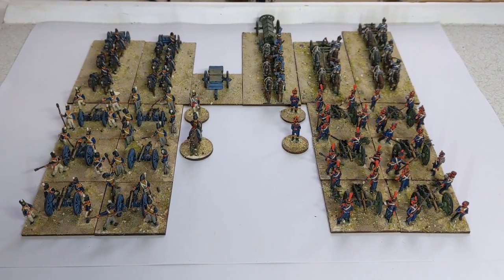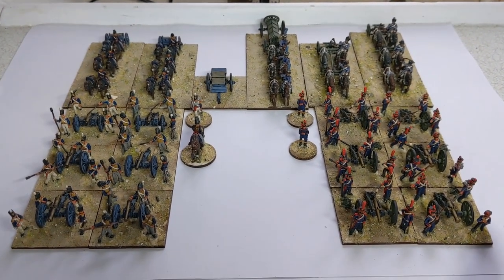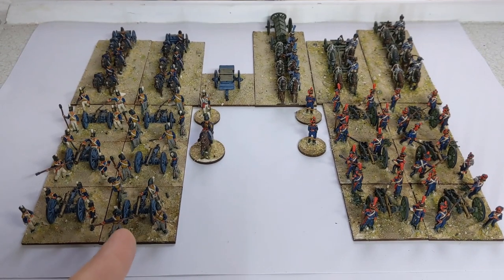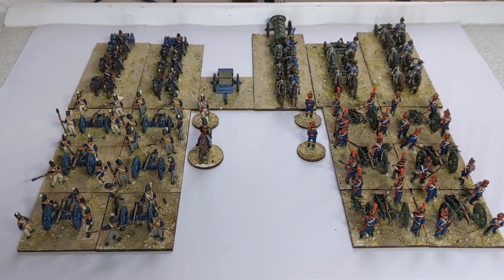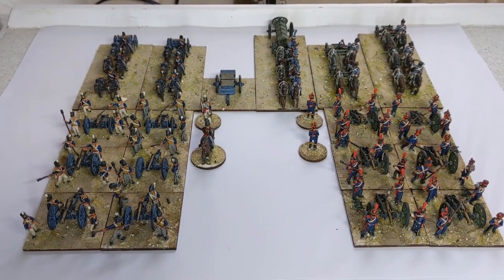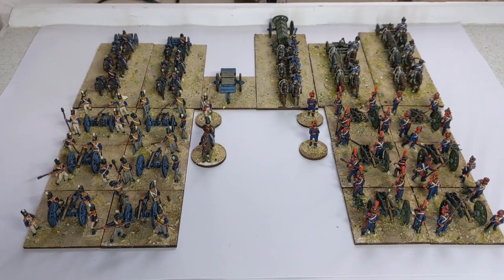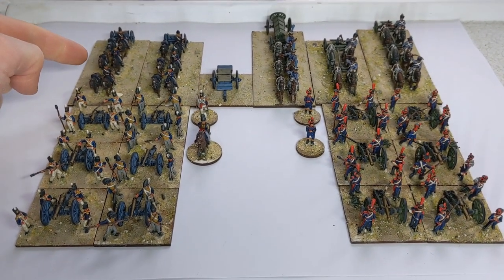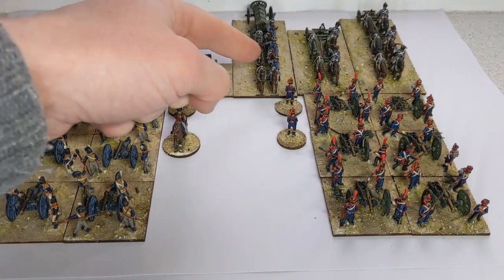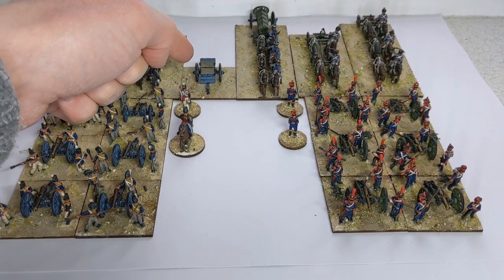Both the British and French have foot artillery on the outside and horse artillery. The uniforms are a bit different and we'll look closer at them in just a second. These are all 18mm AB miniatures with some Battle Honours limbers for the British and the French. This is an AB ammunition caisson for the French and an AB ammunition cart for the British.